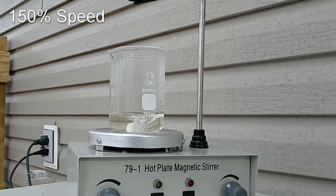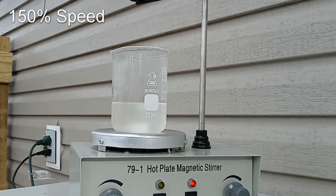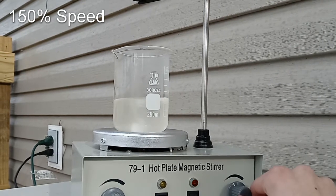I also wanted to try having the solution hot with fast stirring. This took 19 seconds, so I think that stirring does not matter that much.